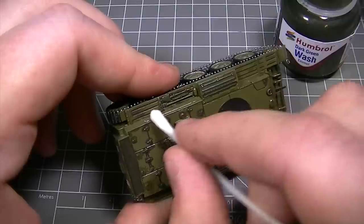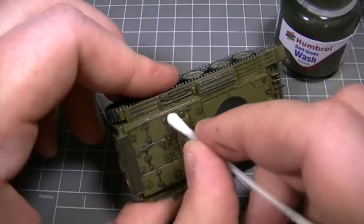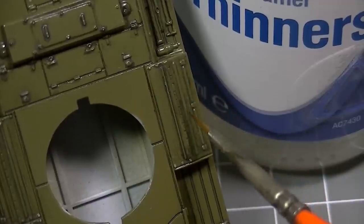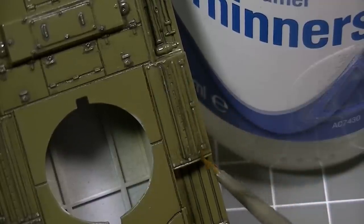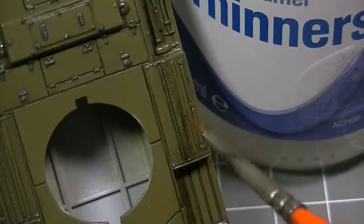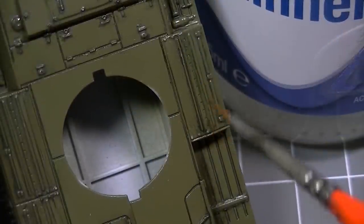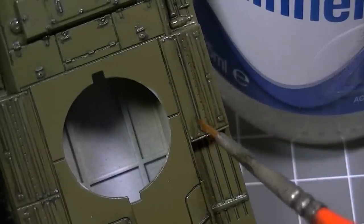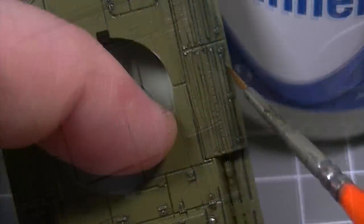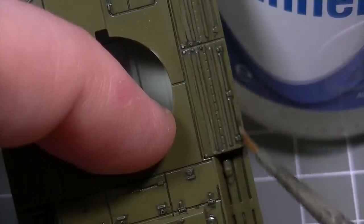When the washes have dried, it's time to clean the excess from the surface of the model using a cotton bud moistened with Humbrol enamel thinners. For areas where you want a little more control, moisten the bristles of a Humbrol detail brush with enamel thinners and get right up close to work with the washes. A few passes of the brush's bristles will bring the wash back to life, giving you complete control over the application. You can see how the edges of these raised areas are being cleaned up, leaving behind a very fine line of the darker wash which works as a shadow on that raised detail.